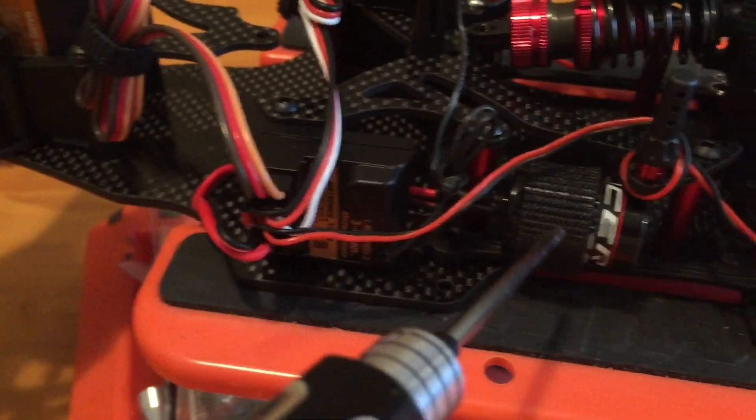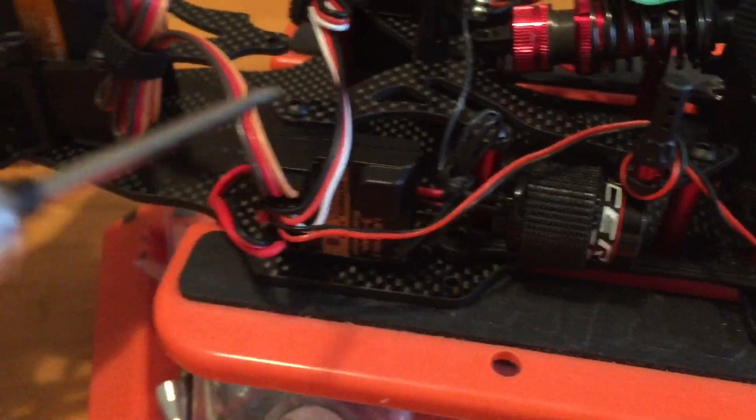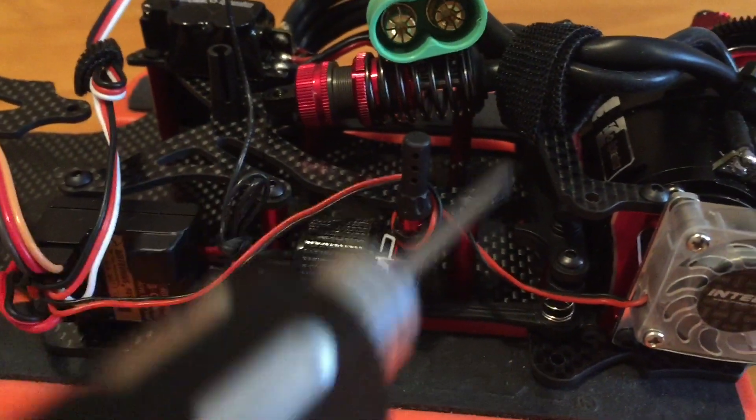There's the glitch buster — I don't know if I need it yet but I put it on there anyway, it doesn't hurt. It came with the servo. A little wire management on there as well.